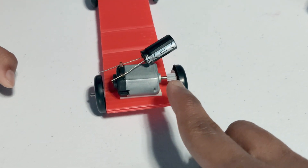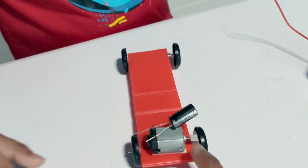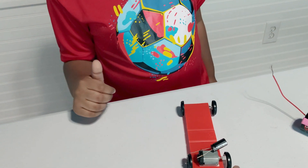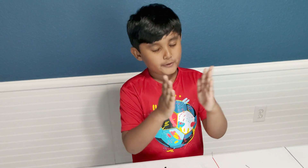So there are two gears: one gear is connected to the motor, and one gear is connected to the wheel. They are aligned together. So are they connected tight or loose? They are not as tight, they are not as loose, but they are just right.